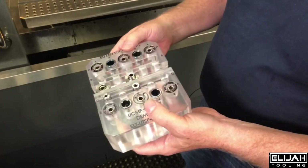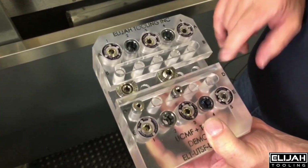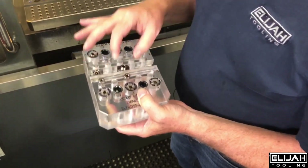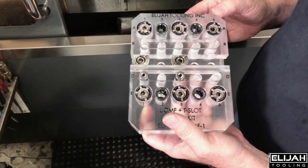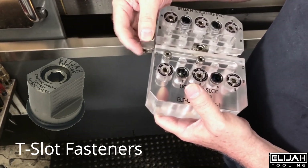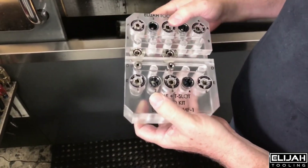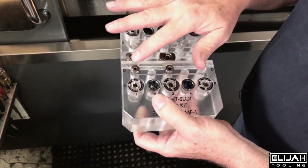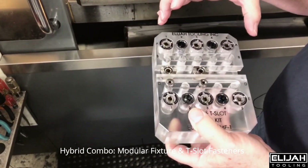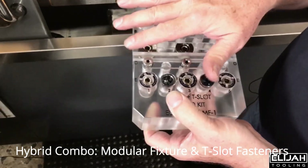And then we've got these little locating pivots — we call them livets. We're not going to be able to provide the product that goes with that. It is patent pending, but that is for locating in this slot. We also have our T-slot fastener that slides in and out of, in this case, a 16-millimeter T-slot. We have it set up so that you can use it for a T-slot type scenario.